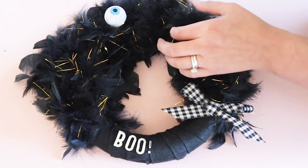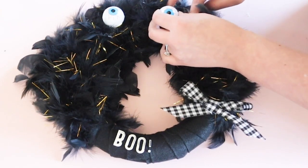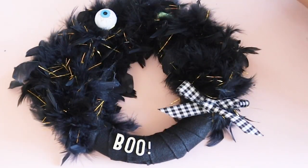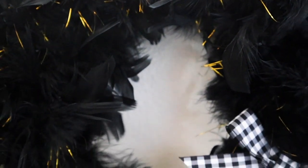Make sure to glue those eyes onto the floral ring in the back behind the feathers, because otherwise the feathers will move around and so will the eyes. So if you want them to stick in the same place, just make sure to get them onto that floral ring.